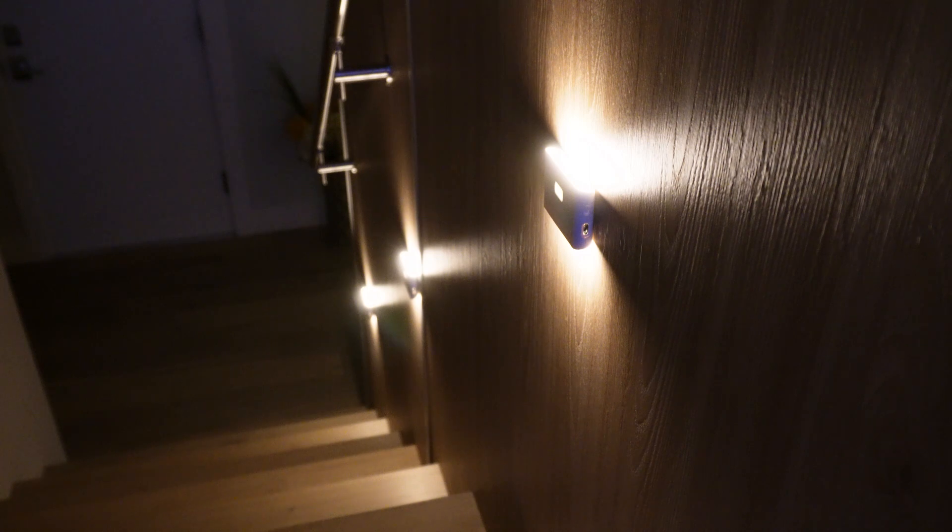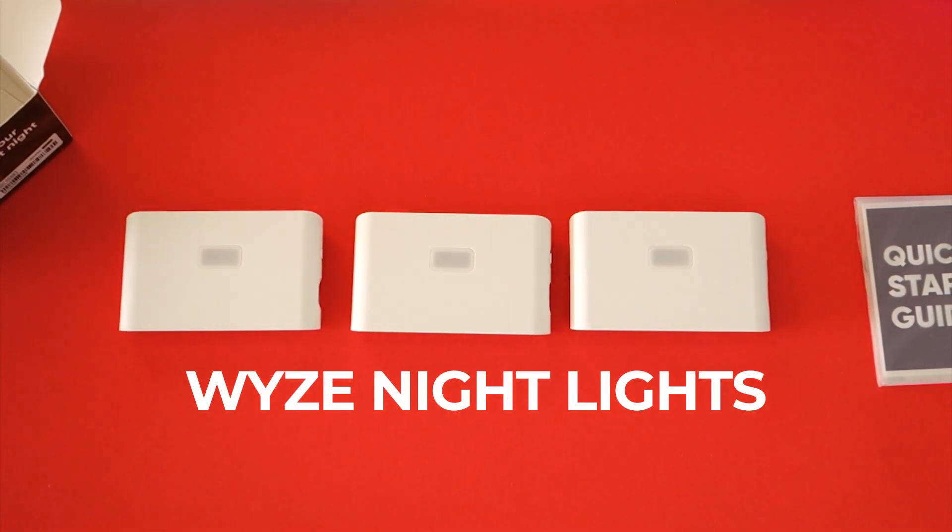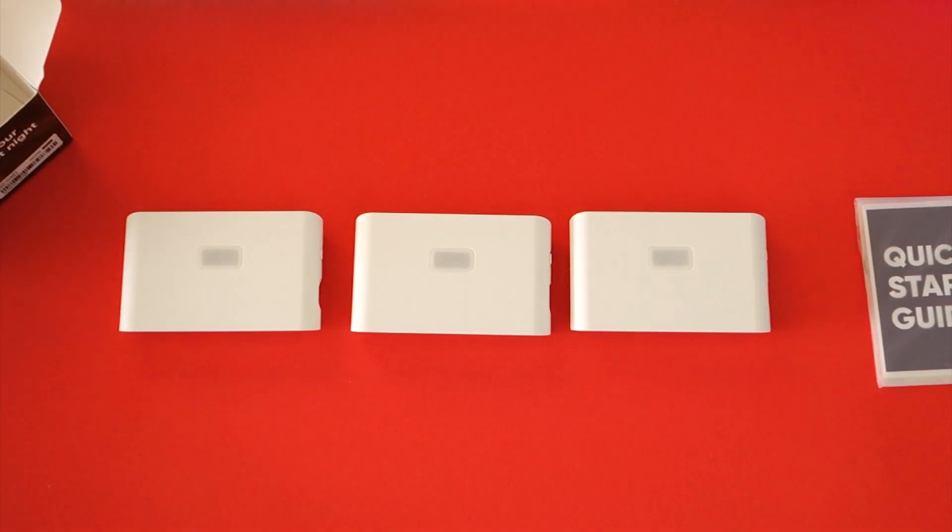The Wyze nightlights are a slightly smarter and cost-effective way to create some smart lighting for your home where you don't have convenient power outlets or light fittings. At only $30 Canadian for three lights that don't require drilling to mount them or use nearby power outlets, the Wyze lights are a great option.